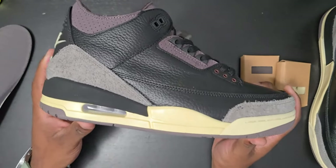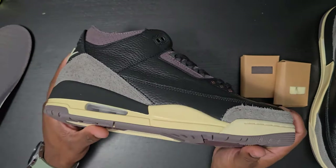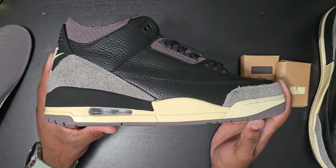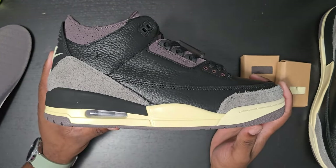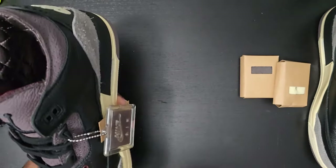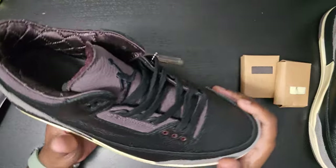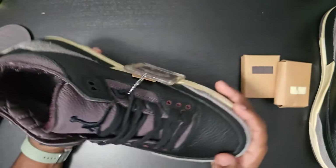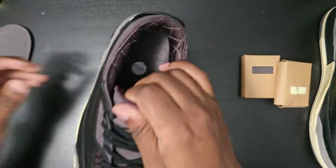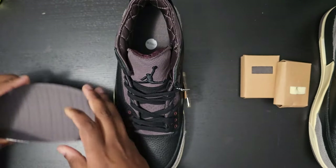Straight into what I point out on each shoe — as you see, two posts, that's how it should be. If it has more than two, send it back, because it should not have more than two posts if you wear a size 10. The only time you see more than two posts is if it's a size 12 and up.